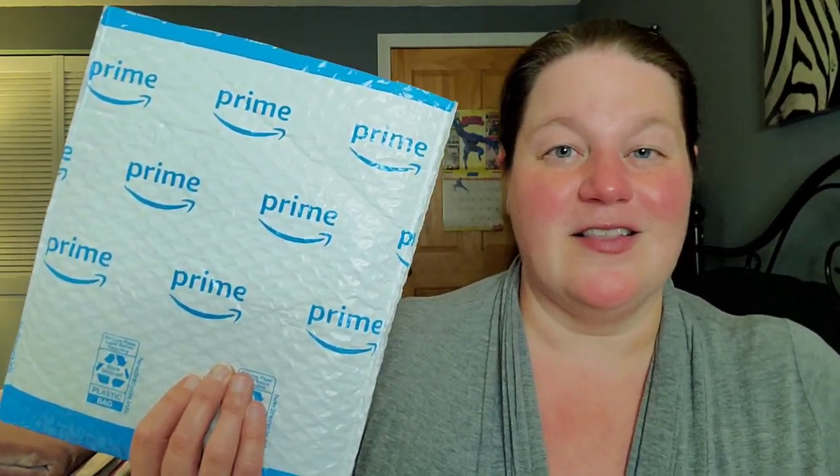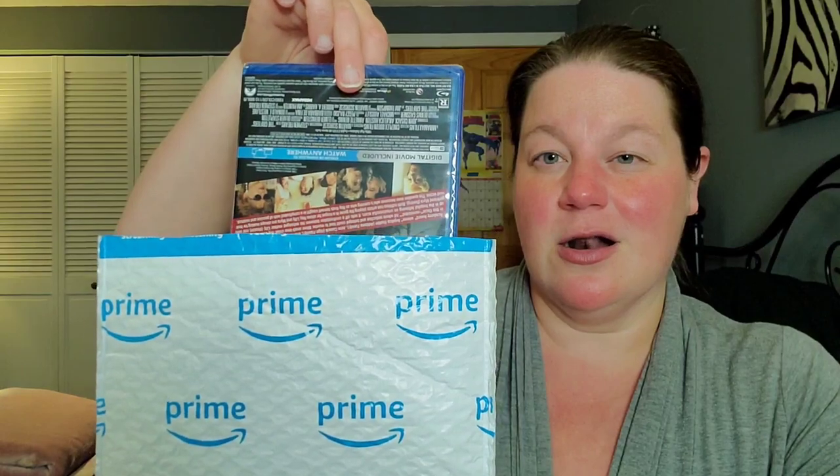Now let's move on to our envelopes. Envelope number one — no slip cover but that's alright. It's The Grifters! This was on sale for around $8.99, something cheap — I talked about it in that week's discount Blu-rays video. I've never seen it before. It's got John Cusack, I like him — I wish he would act more. We also have Anjelica Huston and Annette Bening. We'll watch this one eventually.